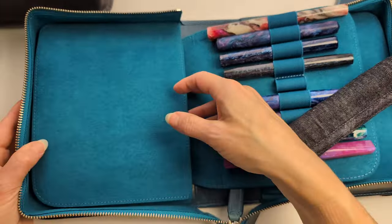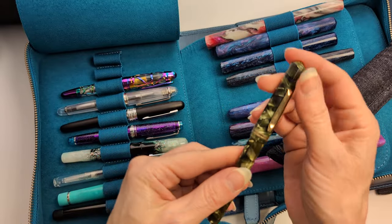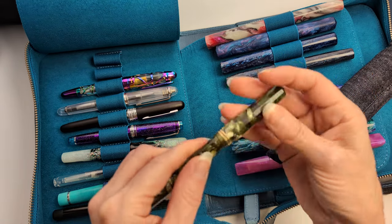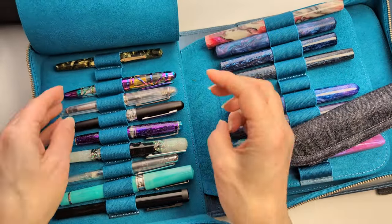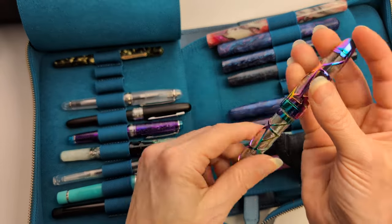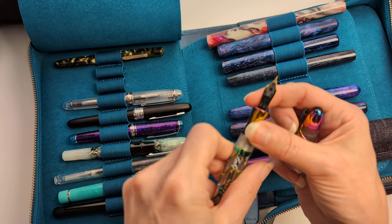Towards the end, my one vintage pen — a Wahl-Eversharp, Doric or something, with a wonderful flexi nib. Beautiful pen, but I still think about getting rid of it because I don't love the color. And this is the pen that restarted the habit — my Laban Rainbow Skeleton. I still regret the nib choice — they only had fine and broad and I got fine. I should have got broad.